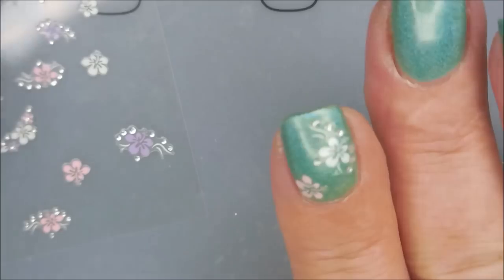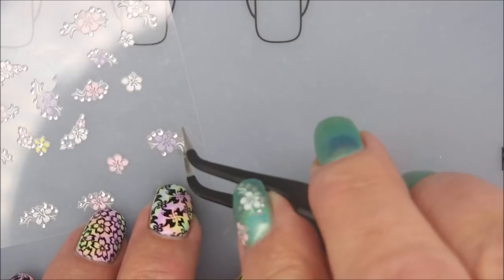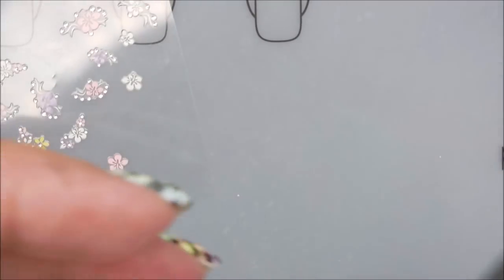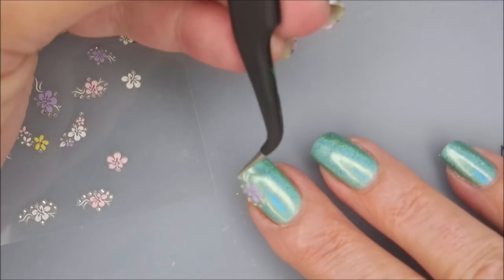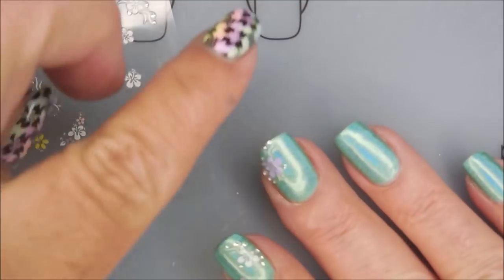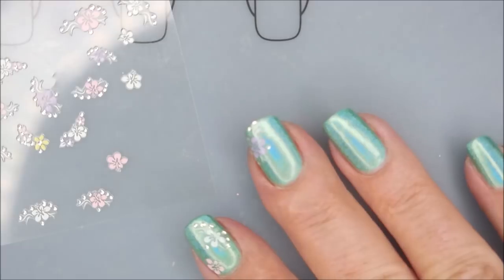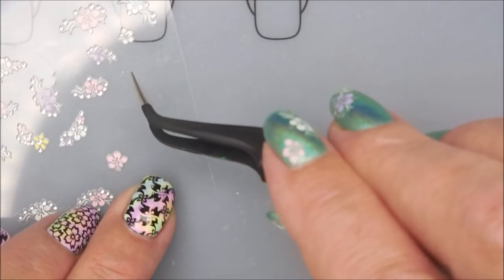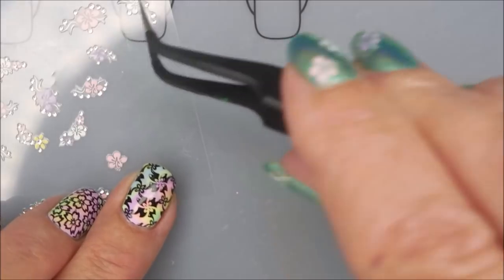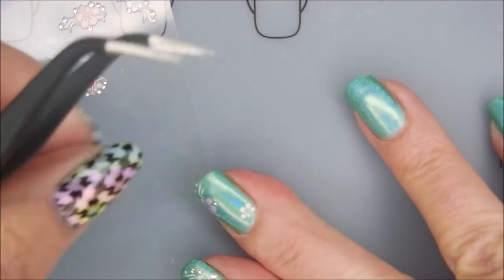These nail stickers are working really well. They're not too thick — a lot of stickers are too thick for my taste, but these are working out pretty well. I love that they've got all these spring colors: the light purple, the white, and the pink. This one I got a little too close to the edge, but it's going to be okay. And this one pops off into the floor, so we're going to go ahead and dig up another one — it popped off under the mat. They're just sneaky little stickers.